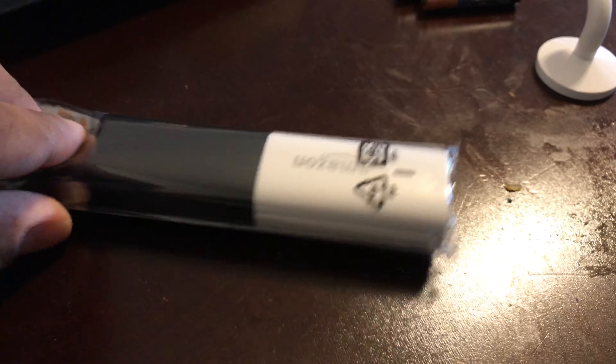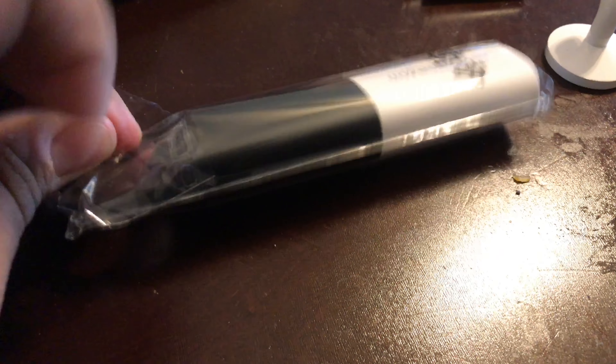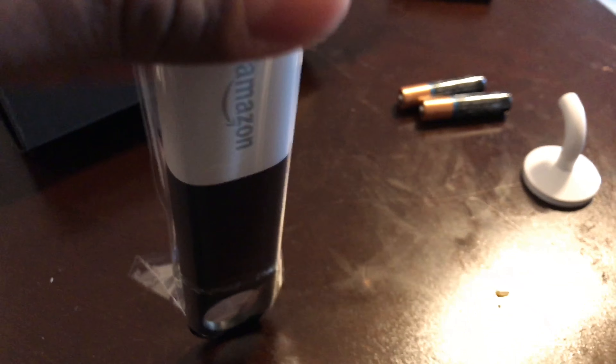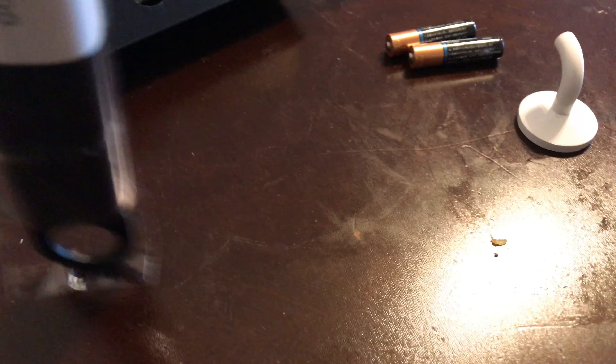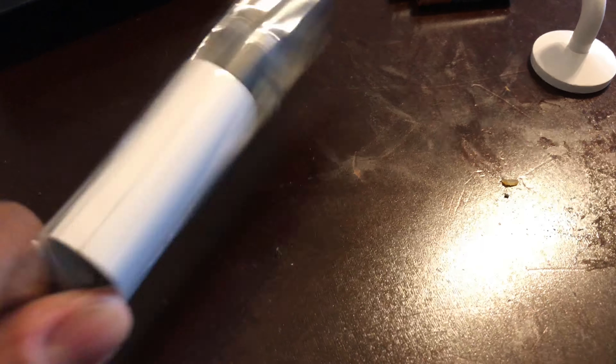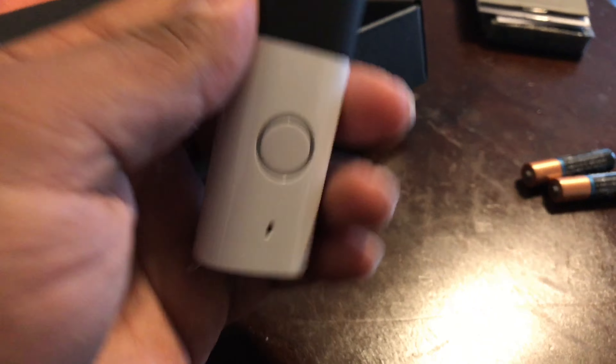There's also a warranty booklet. If you've owned an Echo Dot or an Echo, it's very similar — very small and looks fairly well built, though it is all plastic, which you'd expect for a $20 device. The end where the hook attaches is flexible rubber, transitioning from the hard black plastic to flexible black rubber, which allows it to flex and move around.